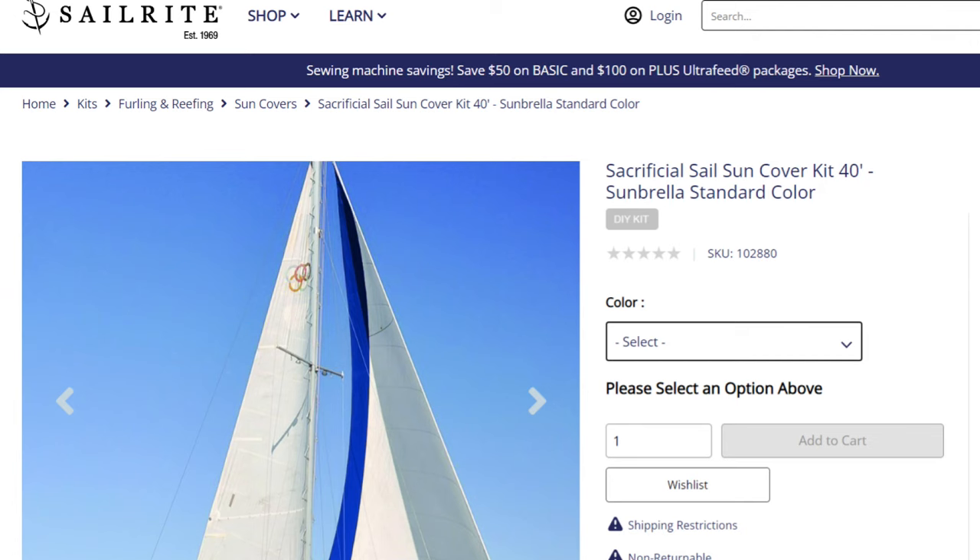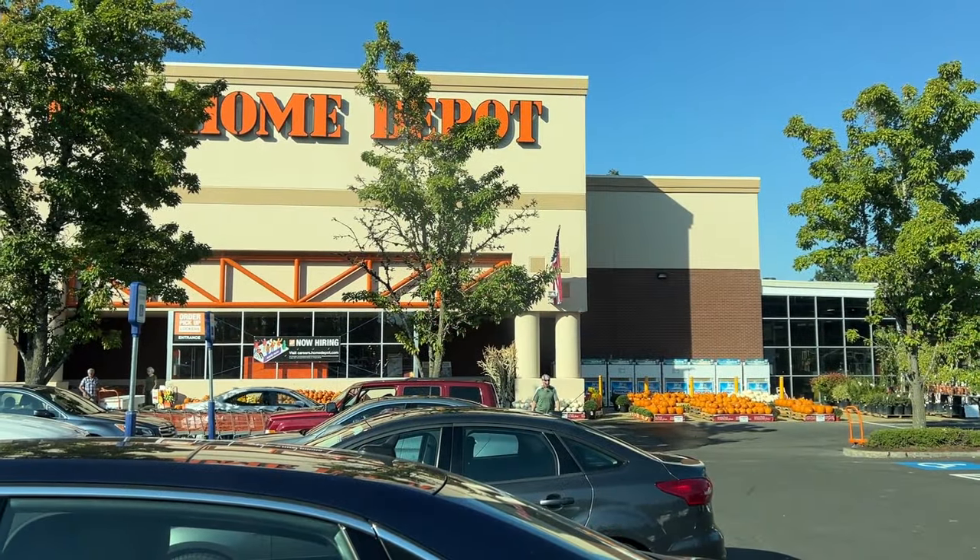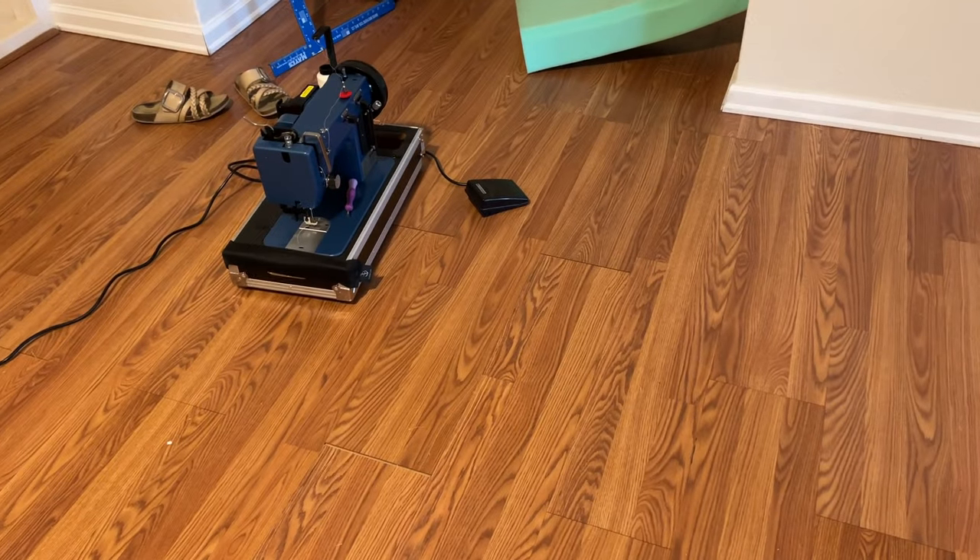About halfway down the sail I panicked and called Sailrite. I had a rather lengthy discussion with Jeff, who is quite a talker and a super nice guy — very helpful and somewhat optimistic, which was good to have a cheerleader. We talked for about an hour on the trials and tribulations of this particular kit, the sacrificial sun cover, and how you can do it with the machine we purchased, but it is next to impossible and requires basically a team. My strategy is to use a series of clamps in lieu of hands to help me fold the cover and get it through the machine. So I bought four clamps — I only paid for three, but that's not my fault. I got a good feeling about this; this is going to work, this has to work.